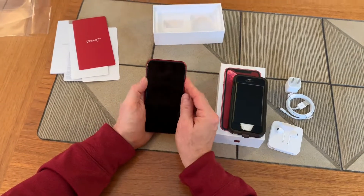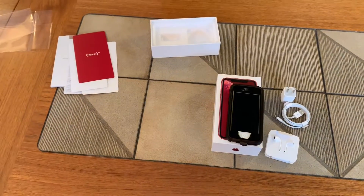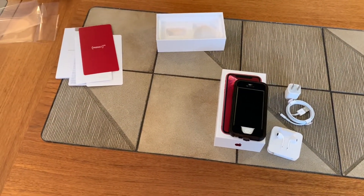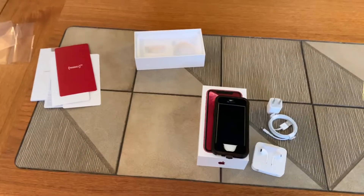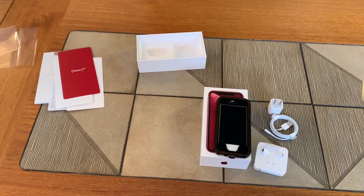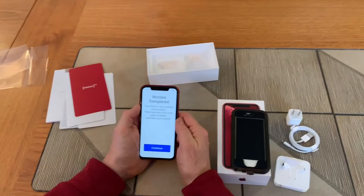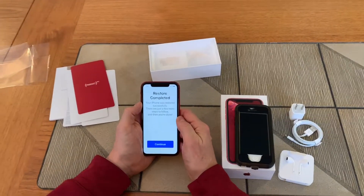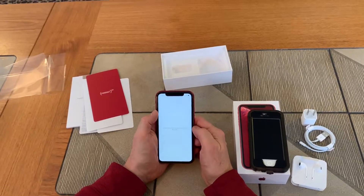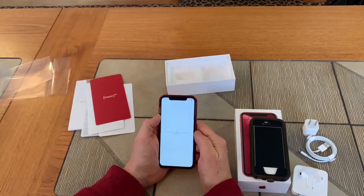We swipe up and I'm going to enter my new passcode — which I can't remember. The restore was complete and successful, and now we're going to continue the process. We'll set up our Apple ID once again and see what happens after this.